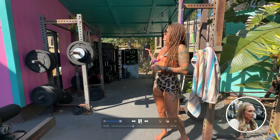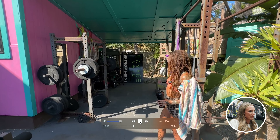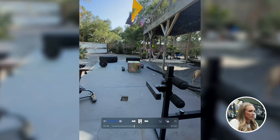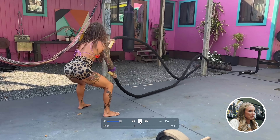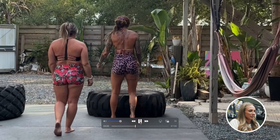The carport was here when I bought the house, so I knew immediately that would be the covered area. I wanted the entire driveway to be used for the gym space, so I have it set up with the tires. I can pull the battle ropes out — it's fun whenever I do have friends come work out because there's plenty of space for everybody.